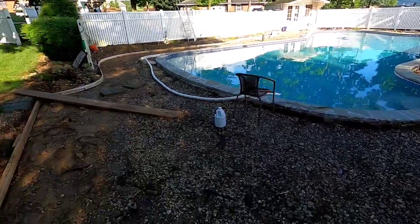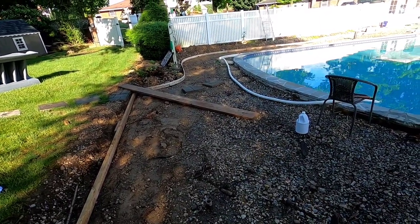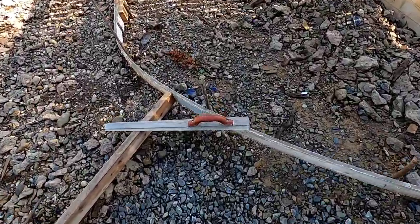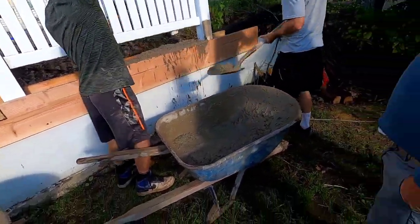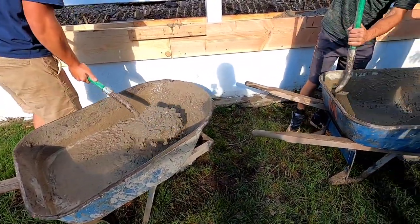I was not here when they ripped out all the concrete so I don't have any videos of that. But this was a deck — they ripped out all the concrete. I'm in charge of smoothing out the top, so here's my sword. Scooping it in, can't really dump it. Also another dilemma is it's way too wet, so we might have to wait a little bit.